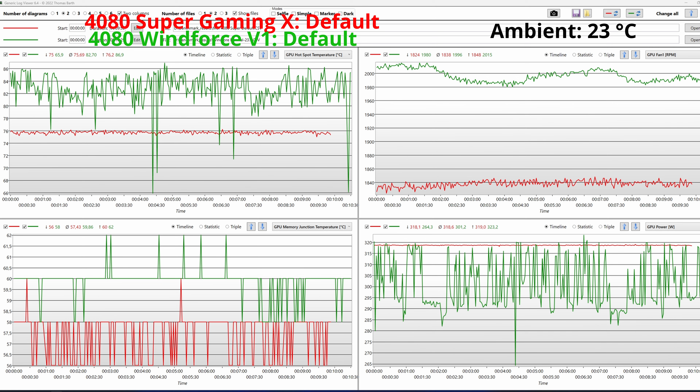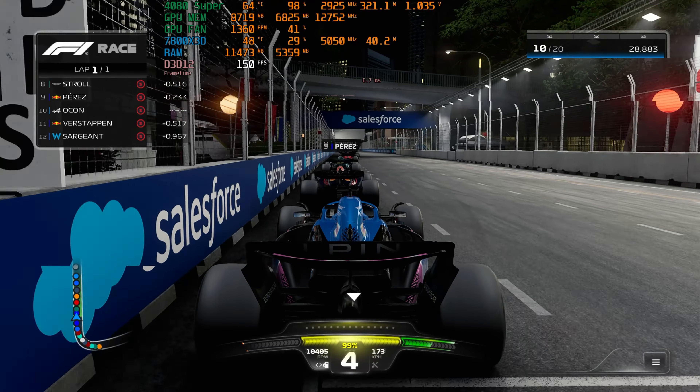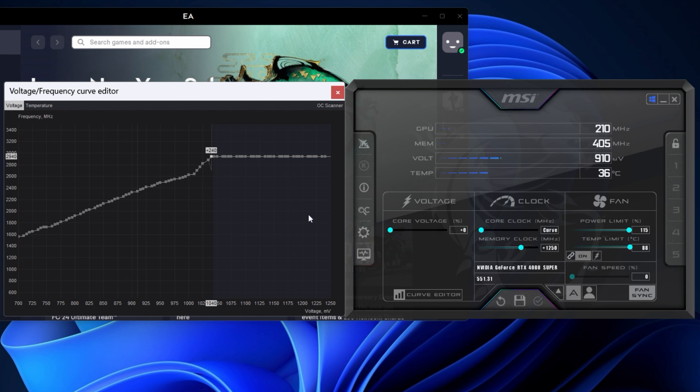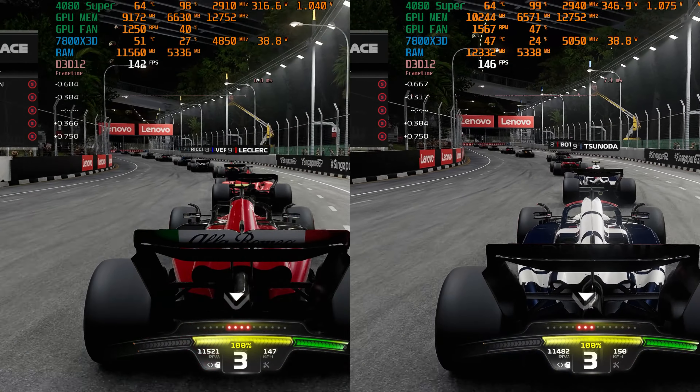Let's analyze the thermals while stress testing using FurMark. These are the 10-minute run logged using HardwareInfo64. The red line represents the overclocked profile and the green one is the default. When overclocking and increasing the power limit, we can see in the top left graph that the core temperature increases by around 5 degrees. In the top right corner we see the fans spinning at around 2400 RPM, an increase of around 500, and this makes the fans noisy, emitting a high-pitched sound. The power consumption is displayed in the bottom left graph while the hotspot values are in the bottom right. The MSI model has good cooling as the hotspot sits below 85 degrees at an ambient temperature of around 23 degrees Celsius.